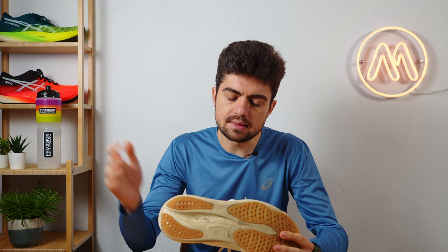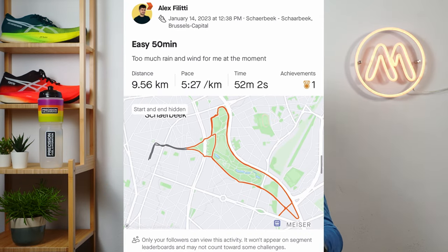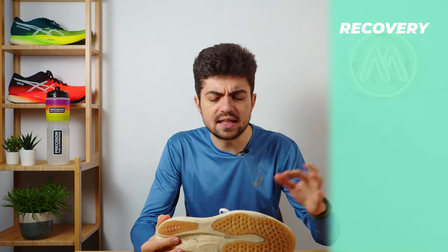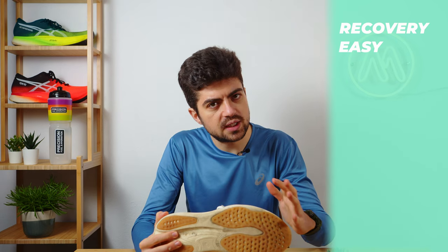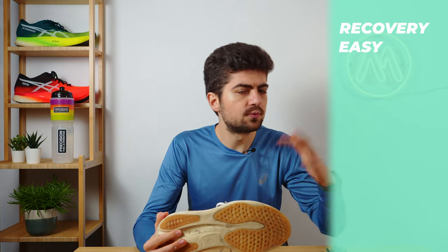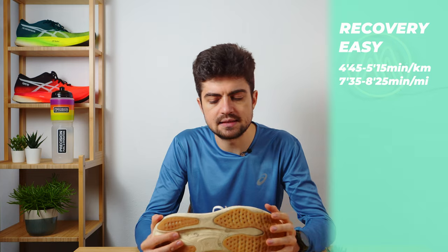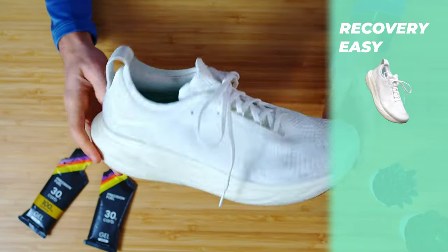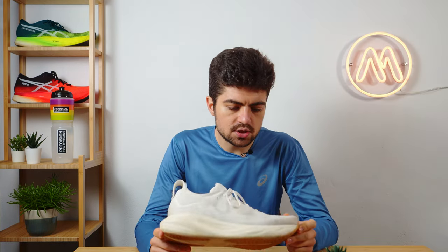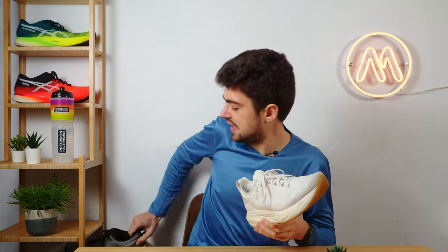That's for the recovery run. Easy runs are similar and I'm using sometimes the Nimbus and sometimes another shoe. Easy runs differ from recovery in that they're not necessarily the Monday runs — they can be at other points in the week, and I'm checking the pace and power a bit more. The range would be probably between 4:45 to 5:15 minutes per kilometer — that would be my easy pace in this training block. The Nimbus 25 does the trick, except if the easy run is longer than about one hour. Then I switch to the ASICS Super Blast.